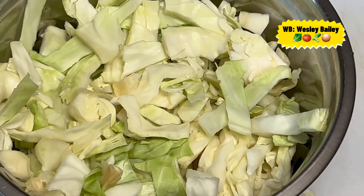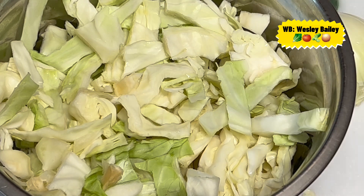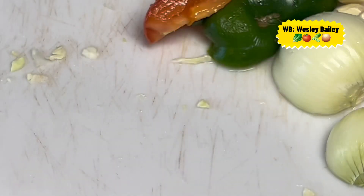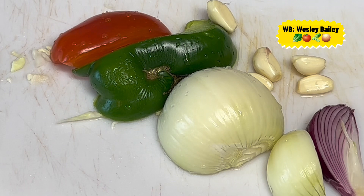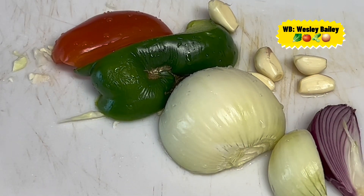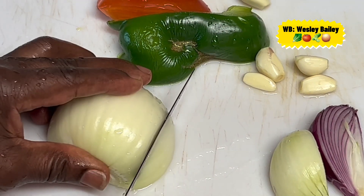Now we're going to wash our natural seasoning and cut it up, and I'll let you see the process as we go along. I'm going to need seasoning for the fritters and also for the cabbage — all of that is here, the natural seasoning. So I'm cutting it up now.